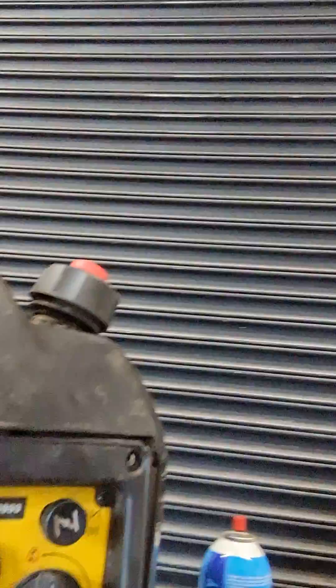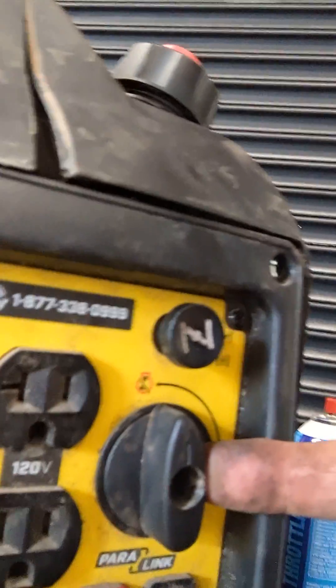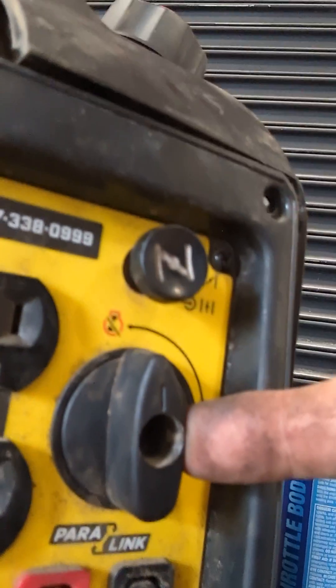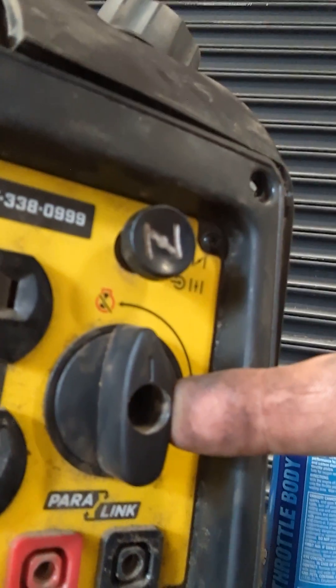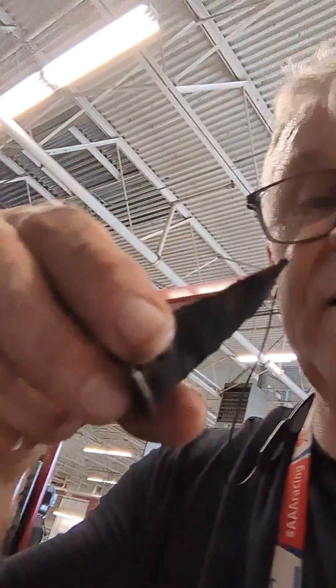The front of this thing looks just like this, and right here is the choke, this is the fuel. There's a circuit board behind here — I thought maybe the circuit board was bad with the ignition coil, but that wasn't it. This thing would start, it would shut off, start, shut off, and what I found was this right here.